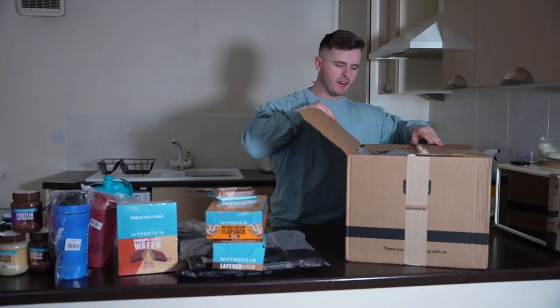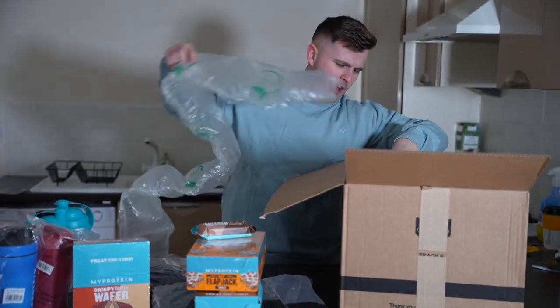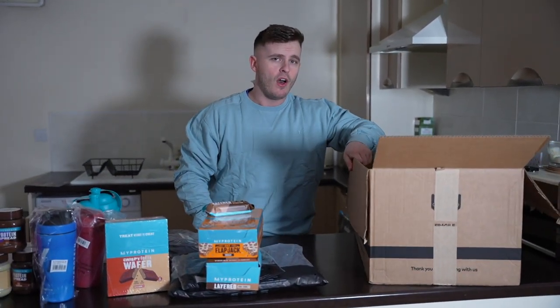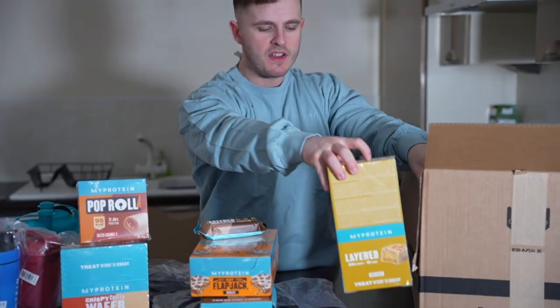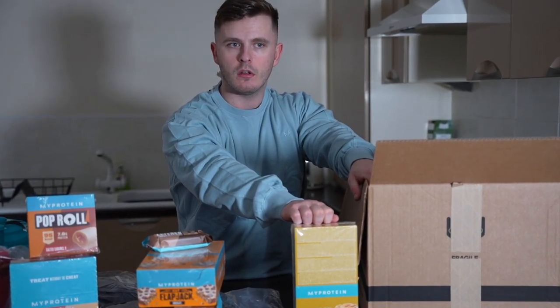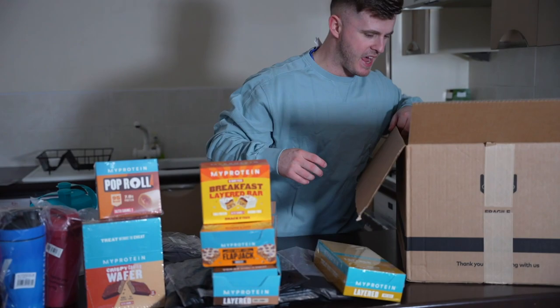Let me know in the comments — have you ever seen a haul this chaotic, or with this many heavy boxes? I'm very curious because I personally haven't, and I've been in this game a long while. Next up: Pop Rolls, more snacks, a new caramel flavor. And these are called White Gold Layered Bars — they're kind of like a lion bar but obviously more protein-y.